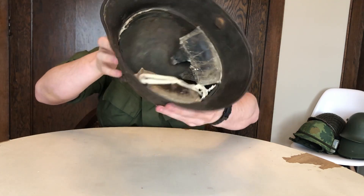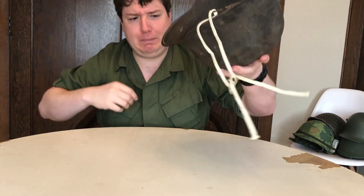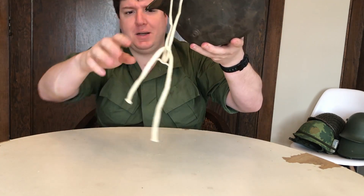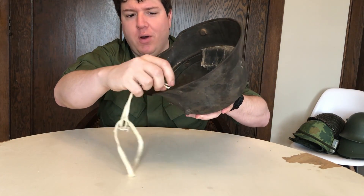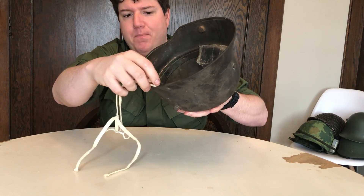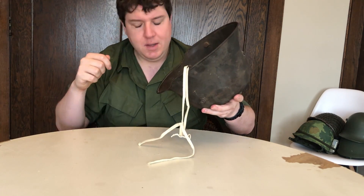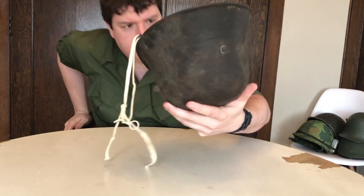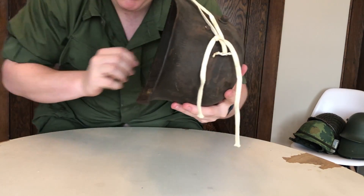The last two remaining pads are kind of in rough shape. Somebody made a makeshift hanging strap out of a shoelace and a coat hanger thing fashioned to fit over this other post — I don't know what's going on with that. Here's the original chin strap hook. I'll get up here and show you, hopefully the camera will pick this up.